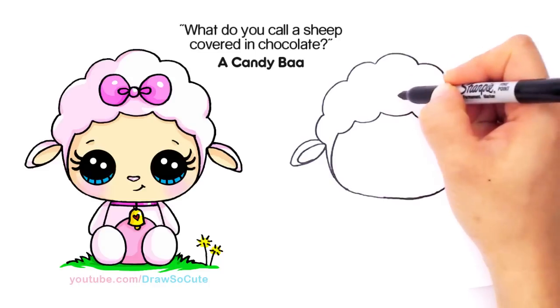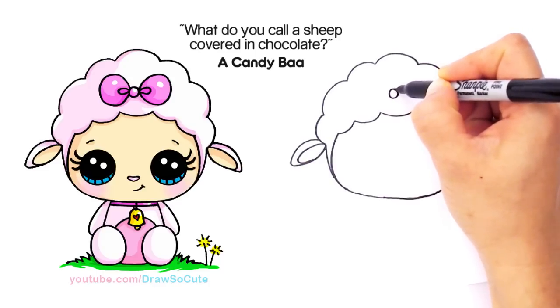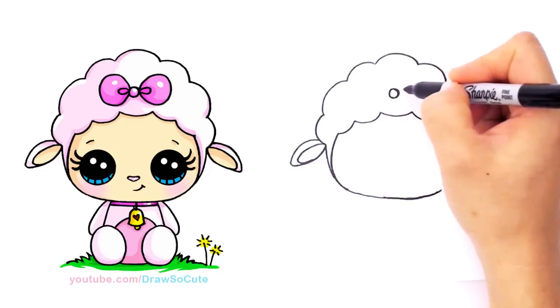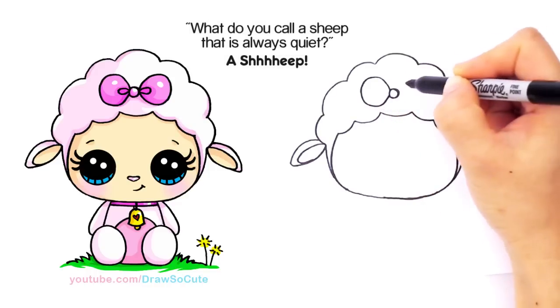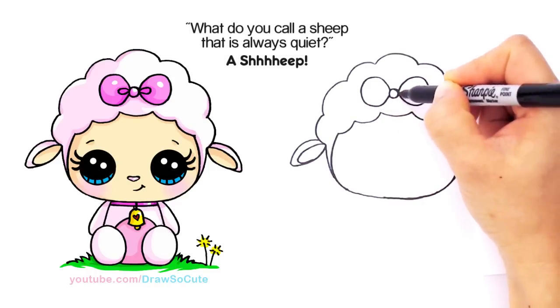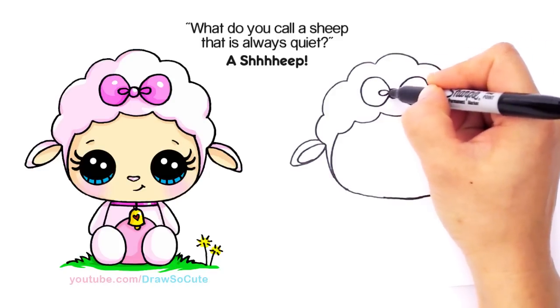So let's come up right here in the center and we're going to draw a circle — this is just for the little bow. It's optional, if you definitely want to make your lamb a girl. Draw a circle right there; I'm just going to pop out a very simple bow — just a big curve on both sides. And then come in here and draw a little oval in the center.